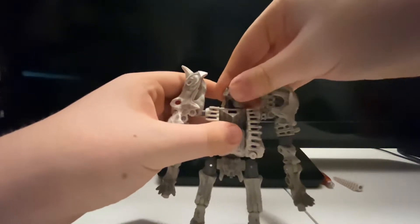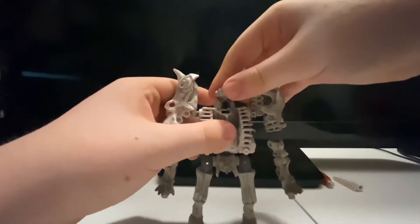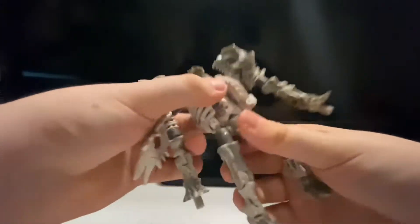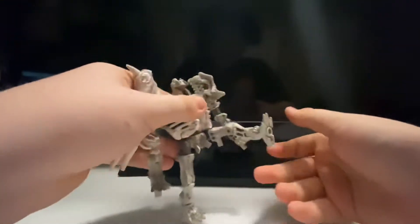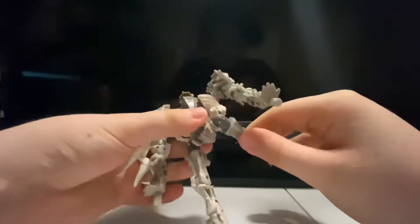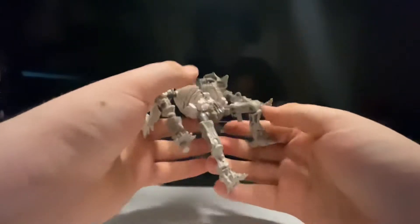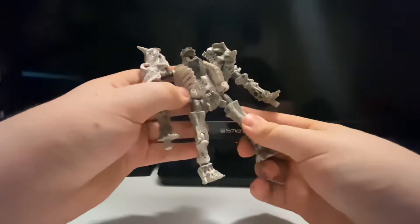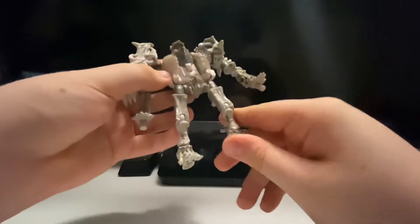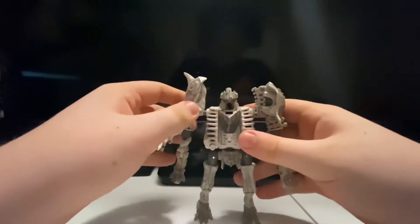The head is on a ball joint so it can move side to side and move up and down. There's waist articulation, high kick, back kick, knee bend, and a pivot. And that is it for articulation for this figure.